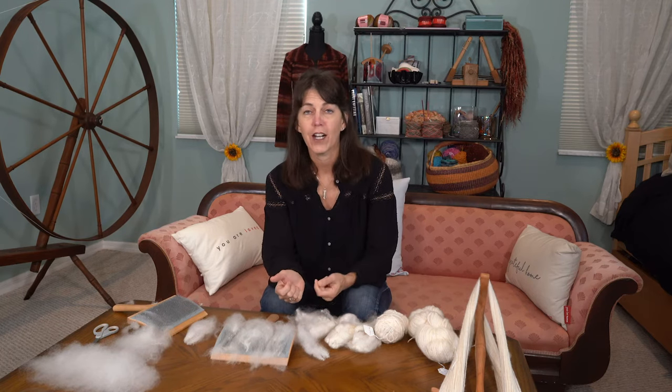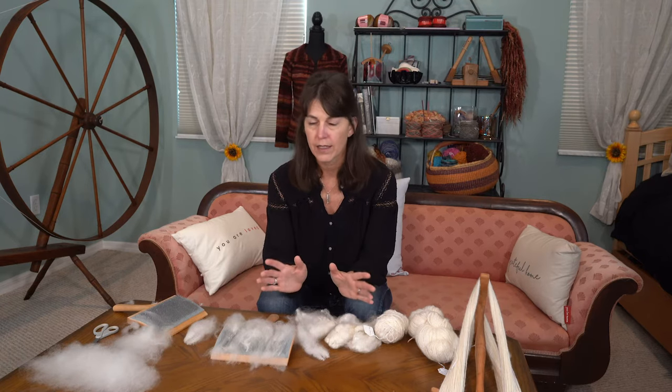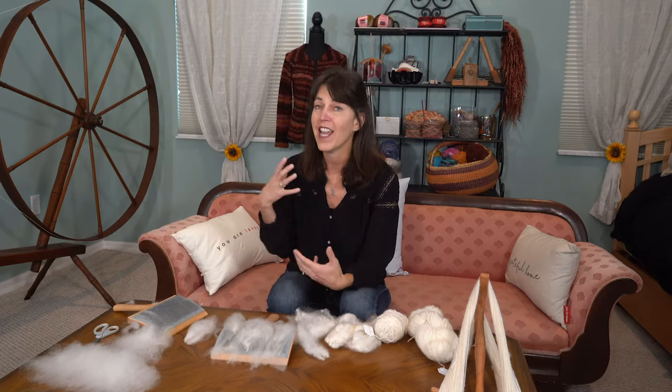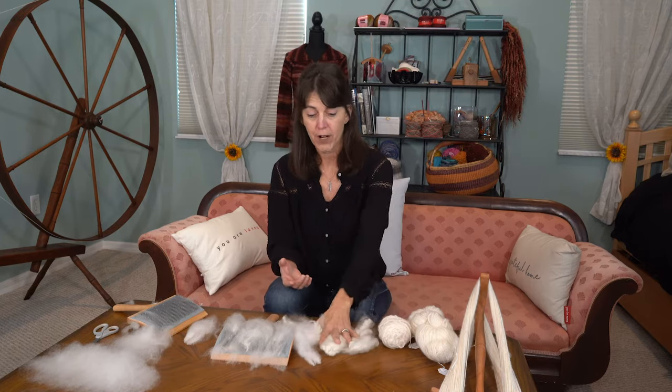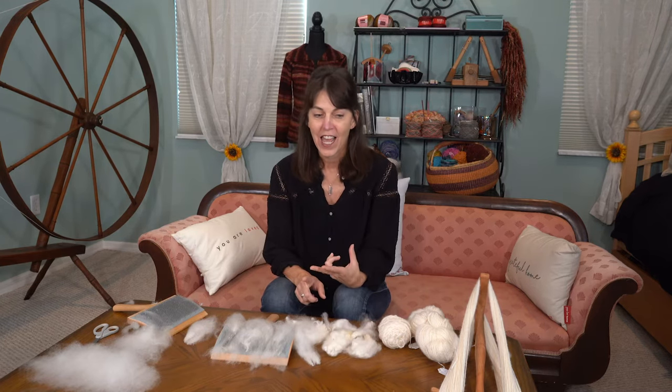Hi everybody, this is Cherie with Rehash Fiber. For those of you that like to spin, even if you're new or at any level, I discovered the most fun thing ever: the great wheel. I never imagined myself having one. I started off with a drop spindle, then moved to an e-spinner. I heard my friend talk about how much fiber she could get spun and that she was walking a lot while doing it, which sounded very appealing since I sit a lot in front of the computer for work.